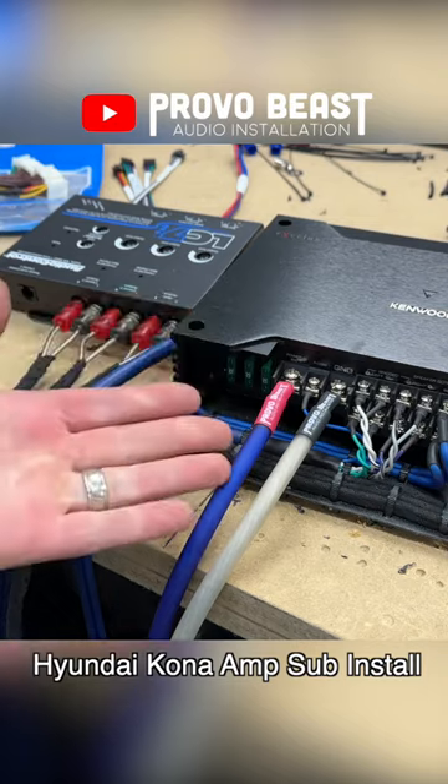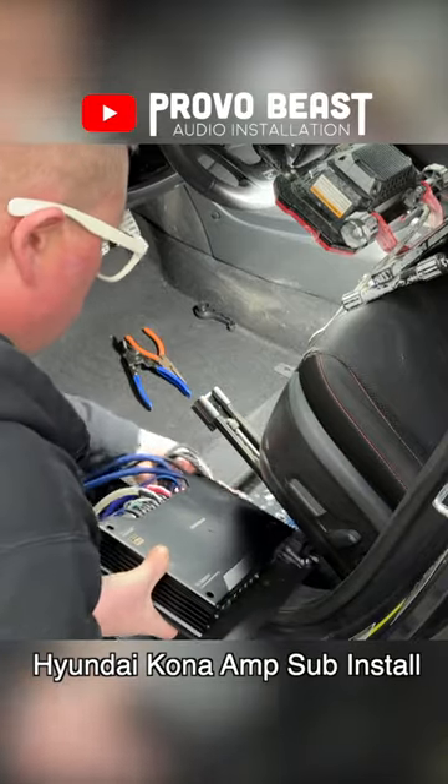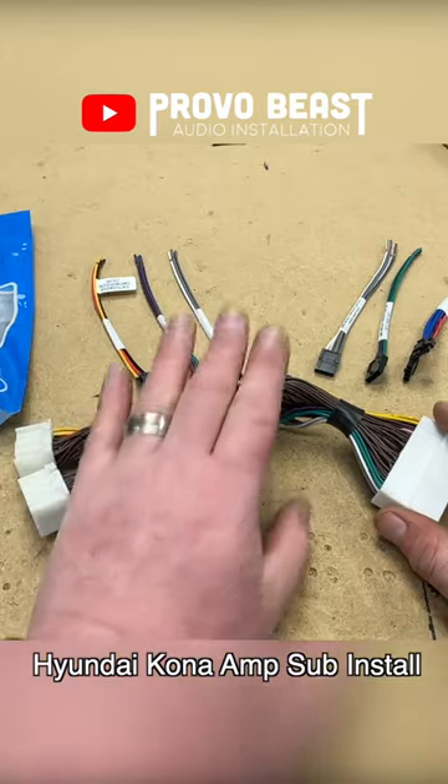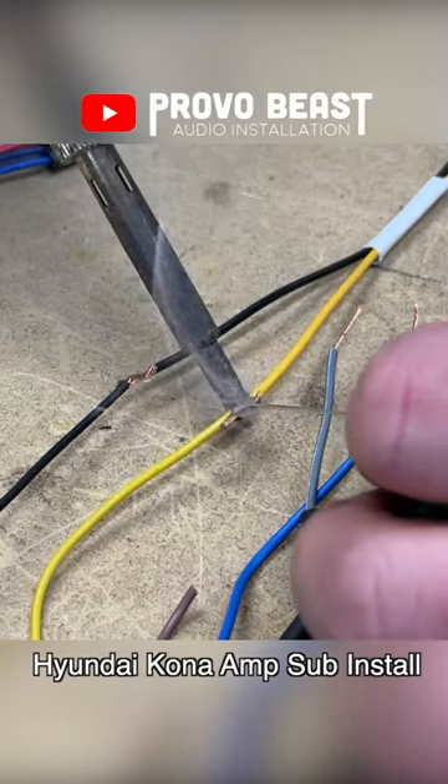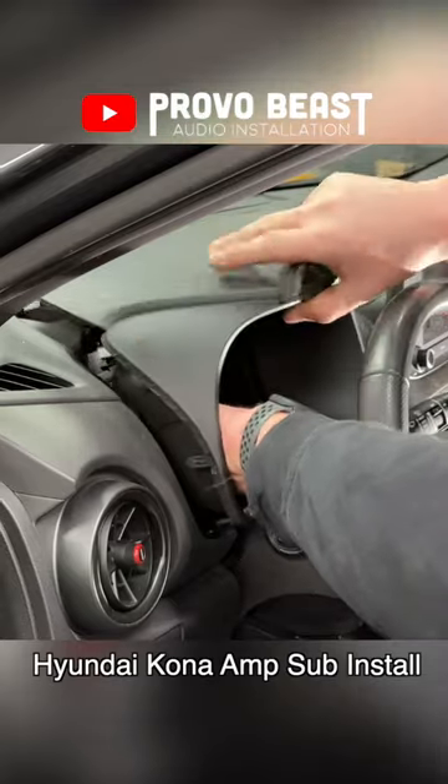With planning to install our equipment, under the front seat we'll attach our new Kenwood amp using a sheet of ABS plastic. This will serve as a great platform to mount the amp, line-out converter, and wiring cleanly while keeping our Kona looking factory. Our amp rack fits perfectly under the driver's side front seat.